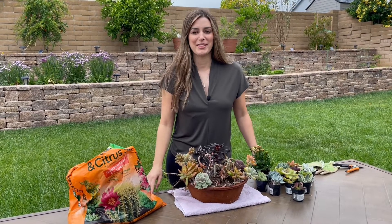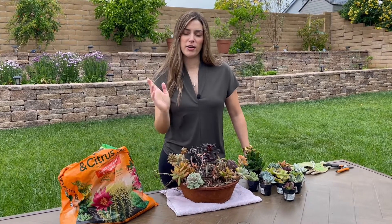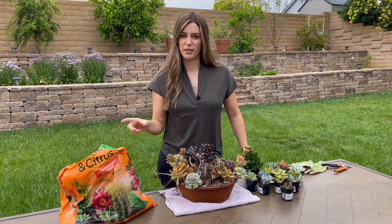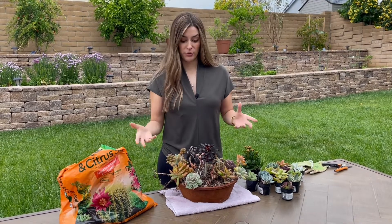Hi, welcome to Passion for Plants. My name is Hannah and in this video I'm going to be making a new succulent arrangement. I have a succulent arrangement on my channel where I'm propagating succulents, and I'm going to try to recreate that and show you guys how I put together the arrangement.